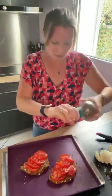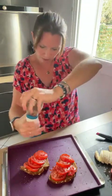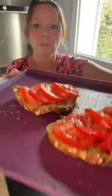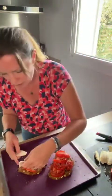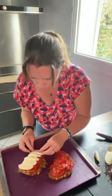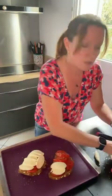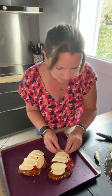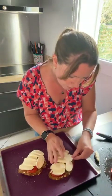Du sel de Noirmoutier, c'est super. Du poivre, c'est du 5 baies, c'est celui que je préfère. N'hésitez pas à envoyer des étoiles : si on arrive à en avoir beaucoup, vous recevez un petit cadeau. Voilà la première étape, très très simple. Ensuite on va venir mettre notre mozza — on va être super généreux, ça va fondre et vraiment gratiner, c'est juste superbe.